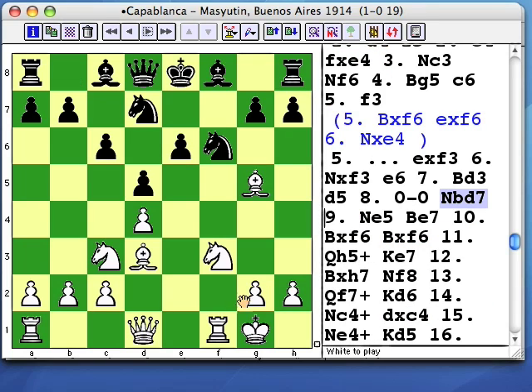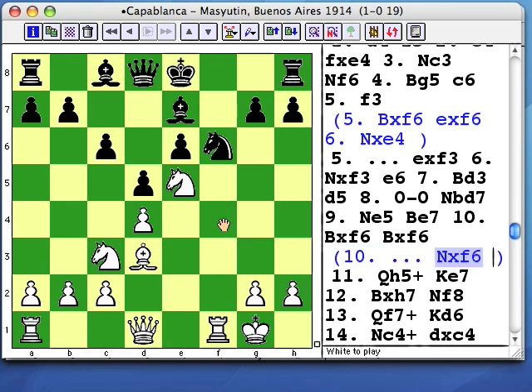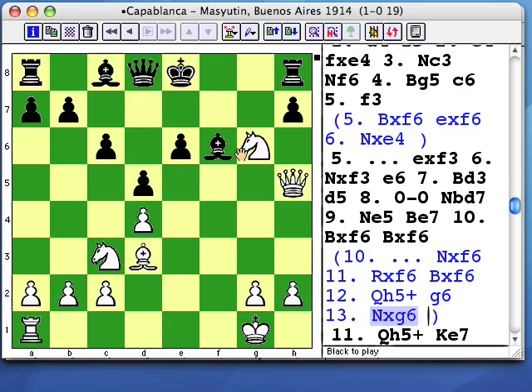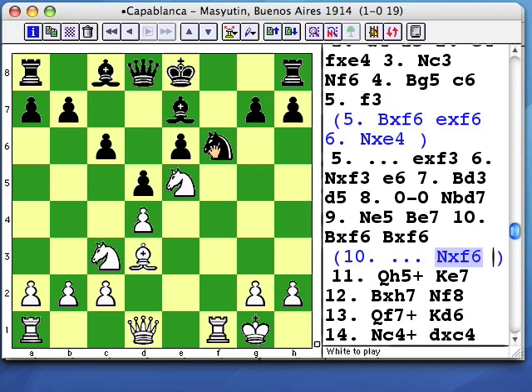White would like to develop his queen most actively by playing Qh5 check, but that means getting this knight out of the way. He also has to eliminate the f6 knight, which guards the checking square. Black can play Nf6 because if white intended this exchange sacrifice, Bf6 will guard the h8 rook in case of Qh5+ Ng6.